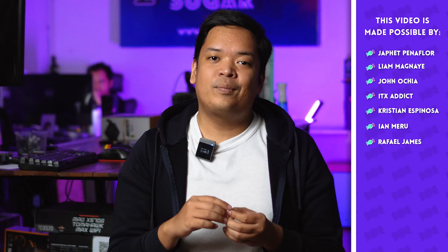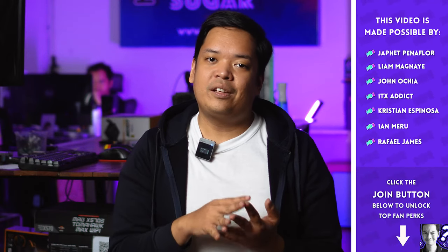Lahat naman tayo may kanya-kanyang taste, but here at the channel, we do think this is a very beautiful GPU. It's very interesting and medyo mahirap siyang i-review using our normal methods, kasi it's a very different GPU in terms of what it's for and what it represents. It's up to you kung bibilin mo siya — it's very expensive. But we can guarantee na it's super beautiful, super unique, and talagang head-turner. Siya yung magiging pinaka-centerpiece ng build mo, if ever.